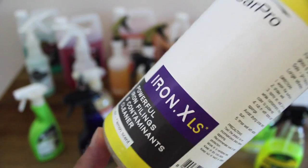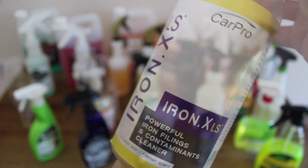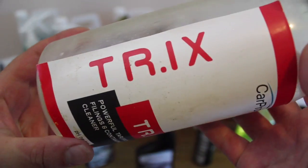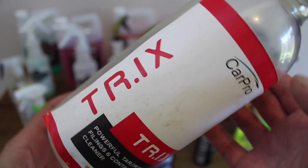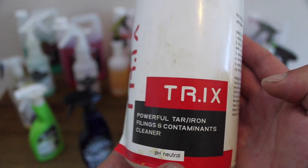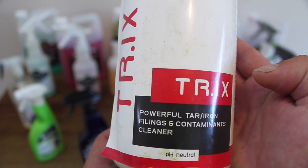Also from CarPro is Trix. This product takes Iron X and their Tar-X product and combines them into one — it's both an iron and tar and traffic film remover in one. Although it's slightly less effective on iron than Iron X, and a touch less aggressive than Tar-X at gunk removal, it's a great balance of the two and a brilliant time and cost saving product in my opinion.